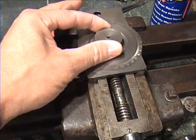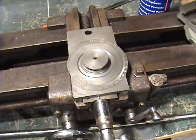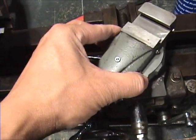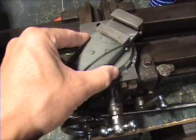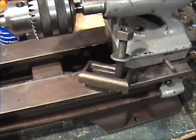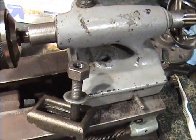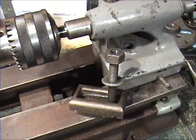The cross slide came in and it is marvelous — great shape. This is what the compound rest goes on, as you can see. The T-bolt or clamp which holds down a tailstock came in as well, so this lathe is almost ready to go.